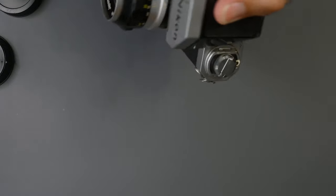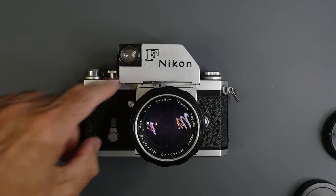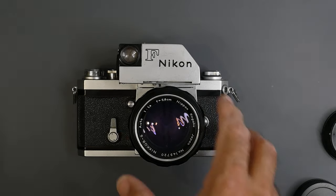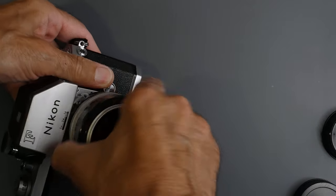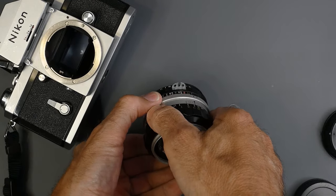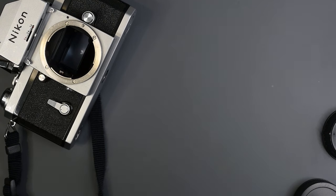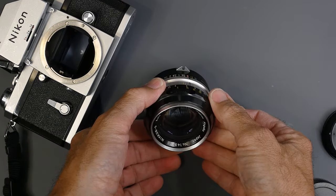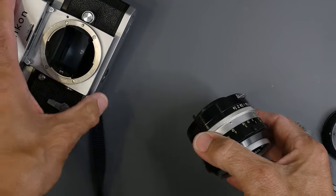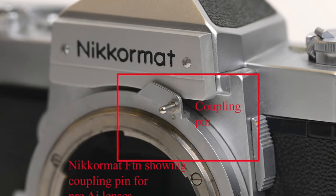Eventually, Nikon introduced photomic meter finders for the Nikon F. The first was called just Photomic, then there was a Photomic T, a Photomic TN, and the final one was a Photomic FTN. In order to couple to the meter, those lenses required a coupling prong — some people refer to them as rabbit ears. Here's one of the original F-mount lenses, the 58mm.